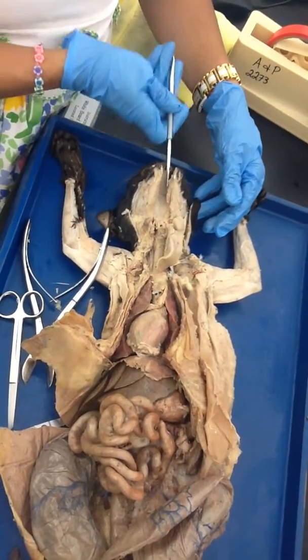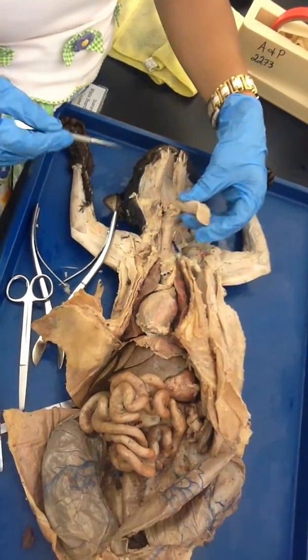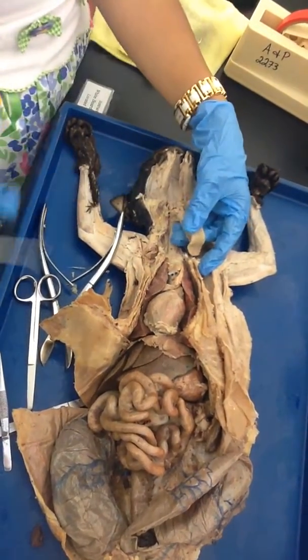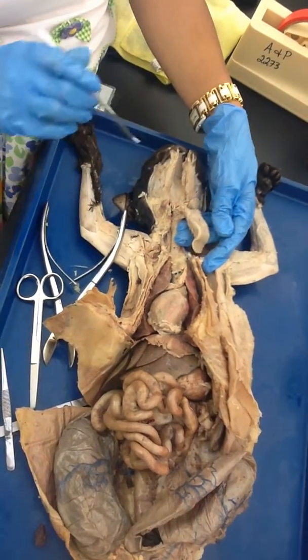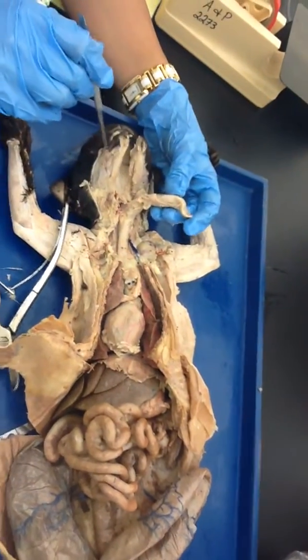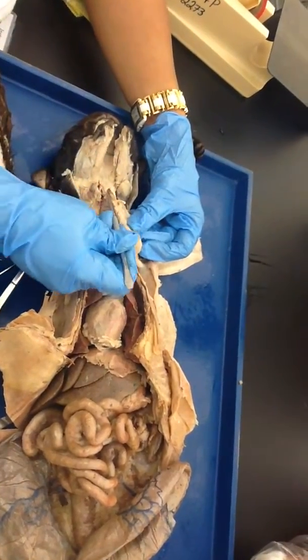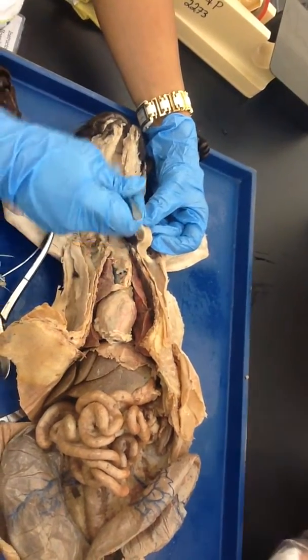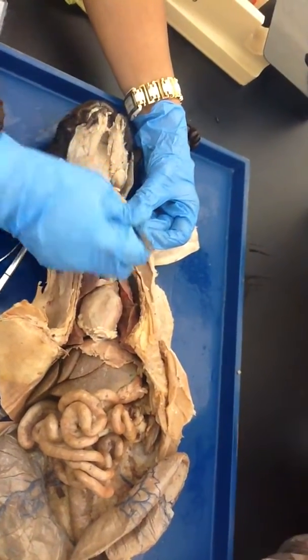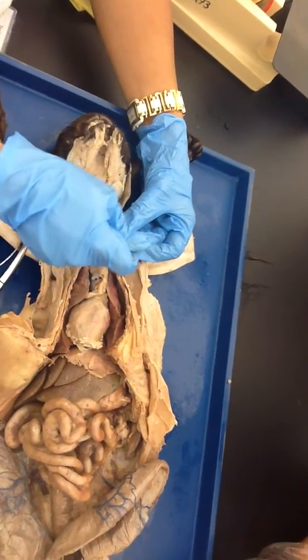This cavity is the oropharynx, and then you are going to see the other three parts of the pharynx as well, which will be the nasopharynx and laryngopharynx. The nasopharynx is right here and it goes to the nose — you see how I am directing it upwards towards the nose? This is the nasopharynx.